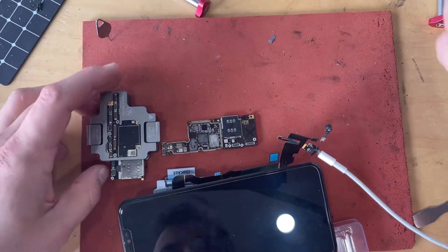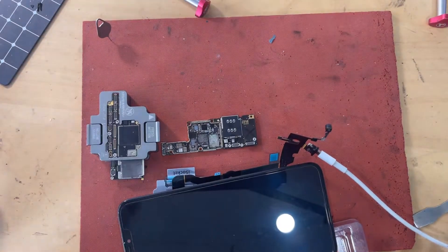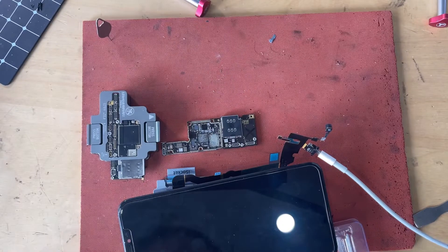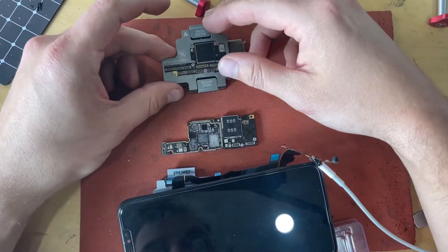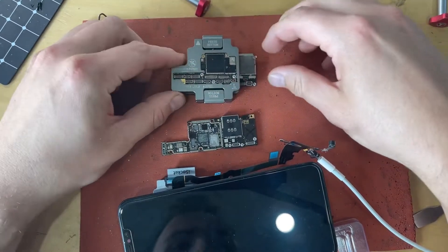I just wanted to make a video because I just had a big win. I've been soldering for just over a year now and I just completed my first bottom board swap on an XS Max.